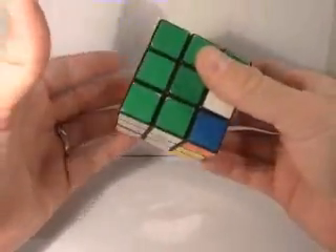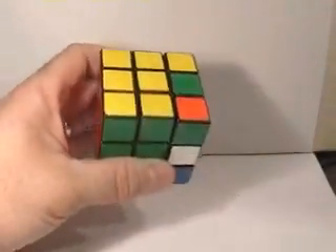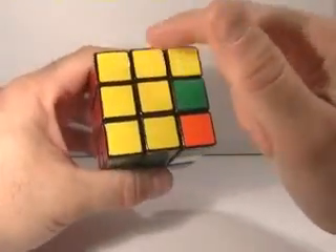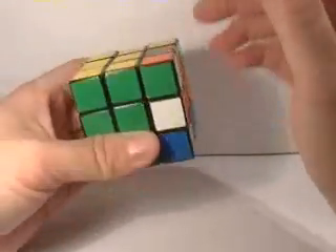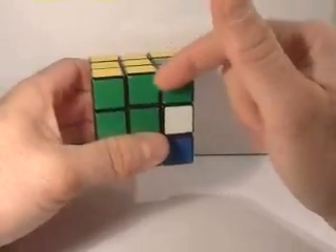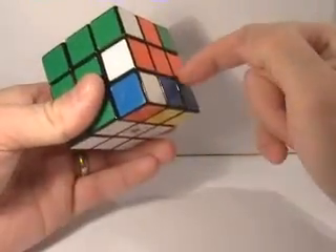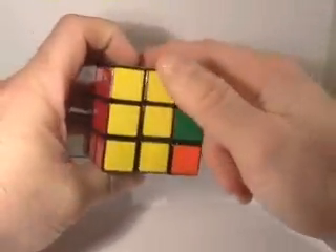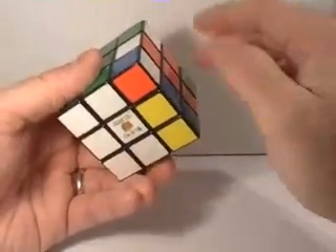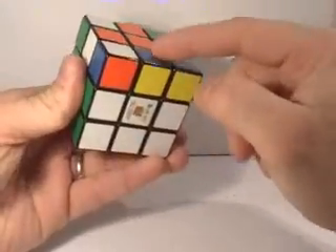Grab the cube how we've always been grabbing it, with the yellow face here and the orange face here. If you look at it, we've got our L and we need to find a way to get this blue and yellow piece here. Look over on your orange face and find your yellow-blue piece.